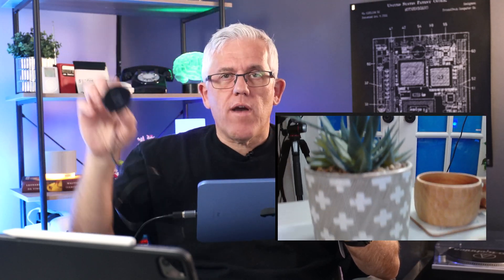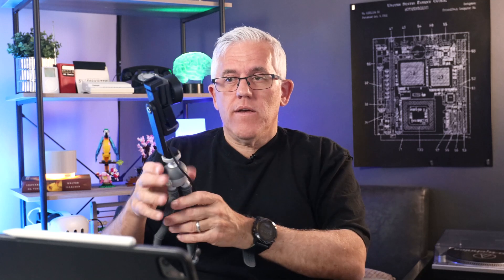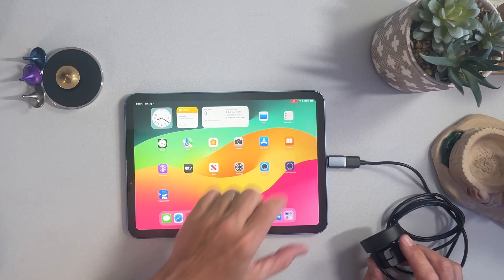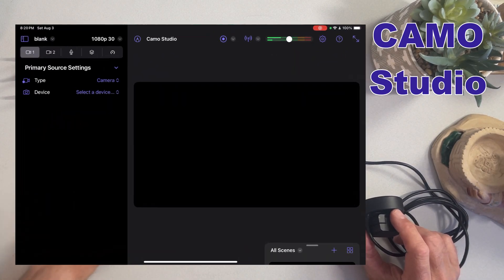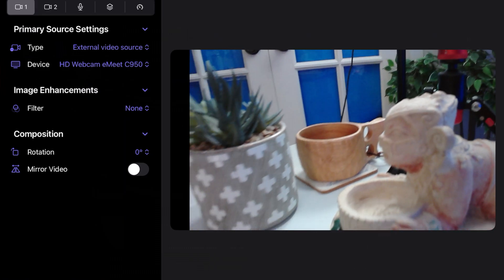This gives me the flexibility of being able to move this third camera anywhere I would like in my environment. I could even mount this camera onto a stand at a distance for a wide shot, or mount it as an overhead camera. Once I've connected it physically to the iPad, I'm going to open some software called Camo Studio. Camo Studio allows me to select the external camera, and now I have that third camera I can use on my iPad.